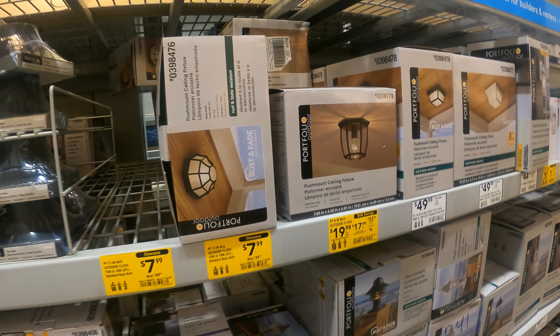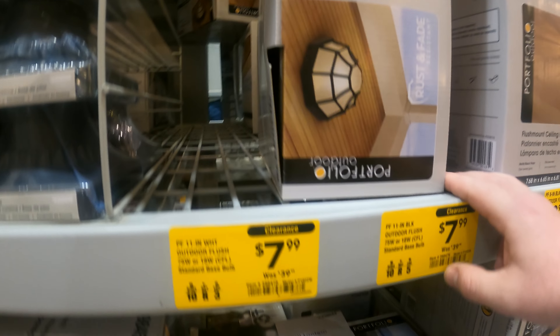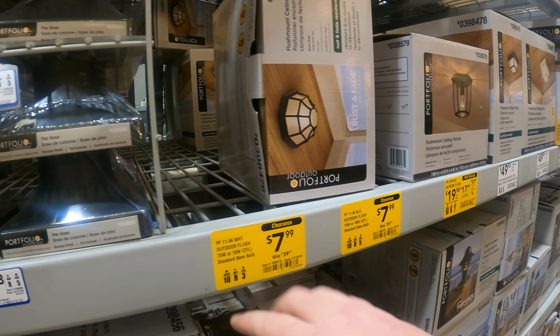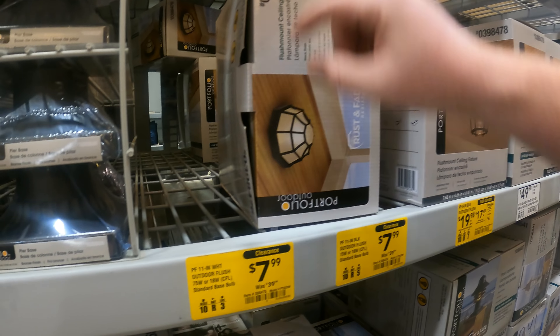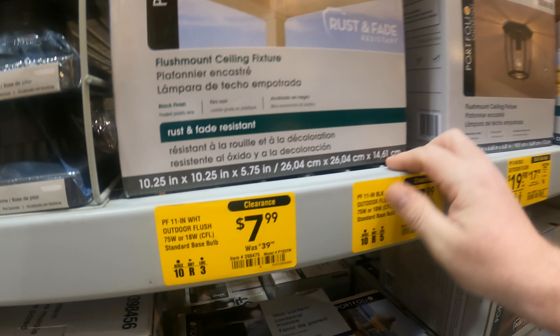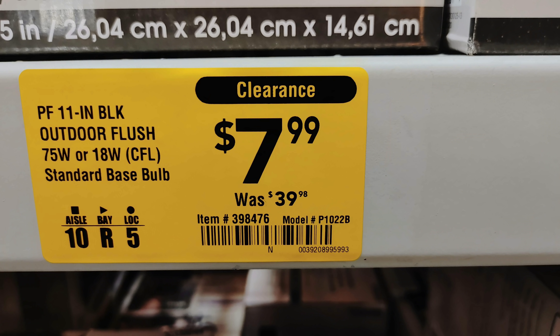YouTubers, Stu accidentally found the lights we were looking for - some accidents are good. These are 11-inch flush mount outdoor fixtures - obviously you could use them indoors if you wanted to. They're coming in at $8, were $40. Rust and fade resistant flush mount ceiling fixture. They have black here, white and brown were at the other store. I'll put all three UPC code info up for you.